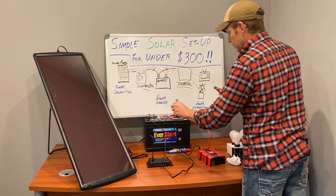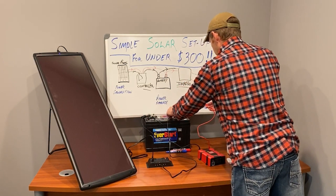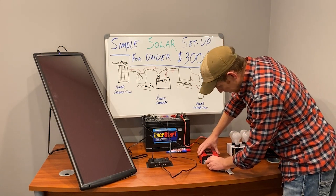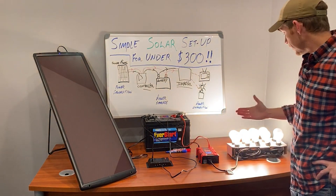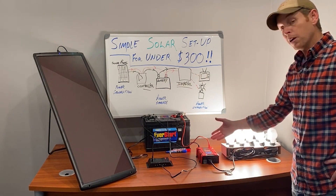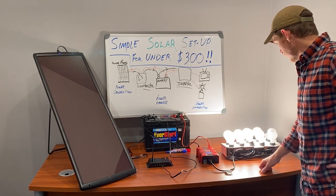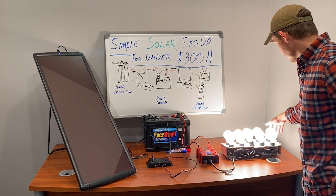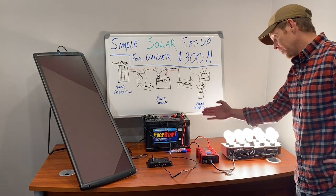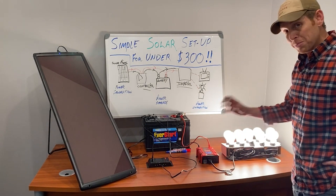Now we have the power coming in, stored in the battery, and we connect the inverter to that. We plug a standard lamp into the inverter, flip it on, and we've got light. These are standard incandescent bulbs — the reason we have only eight lit is this is a 400-watt inverter, and these are 50-watt bulbs, so with four of them we're at the max. It'll go a little beyond temporarily but you don't want to do that permanently. If we added two more bulbs it would start beeping rapidly and we'd know there's a big issue.